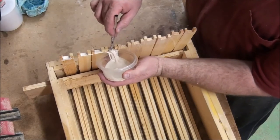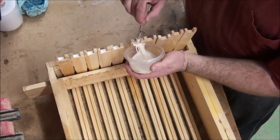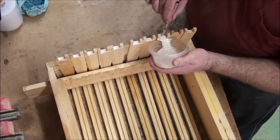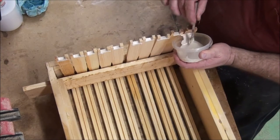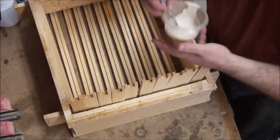Once you really get rolling, don't get too artistic with the glue — just get enough and don't waste it.